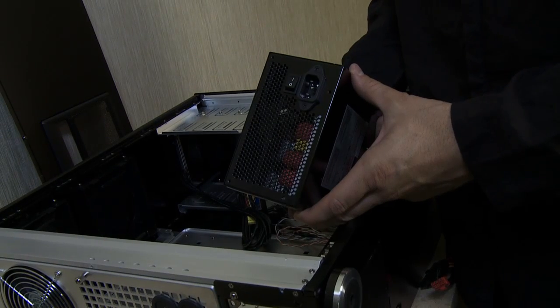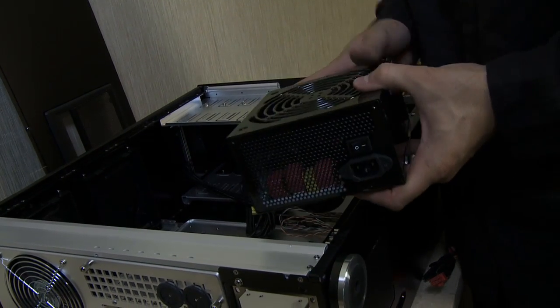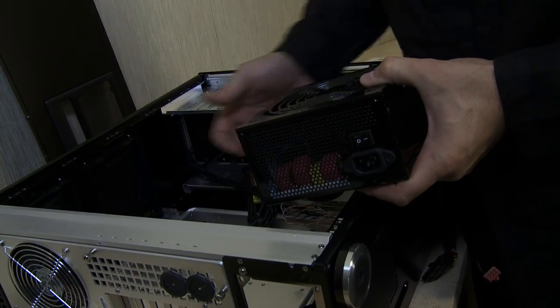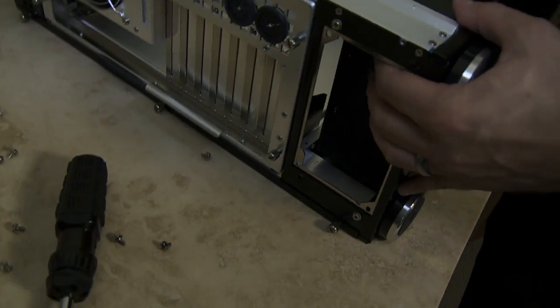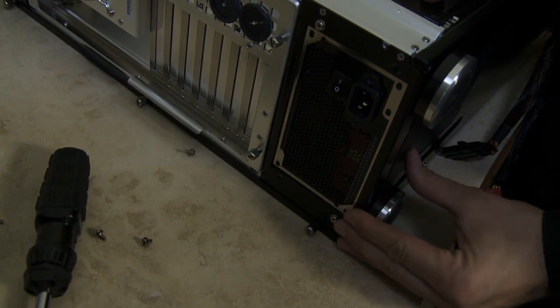To insert the power supply, we'll employ four screws secured against the back of the chassis. The fan sucks air in from the chassis and blows it out through the back. Simply slide it in, line it up with the screw holes, and screw it in.